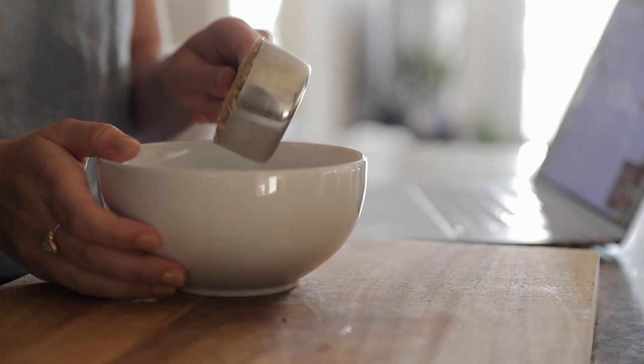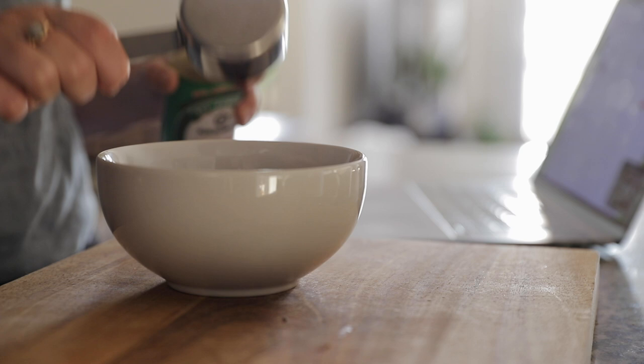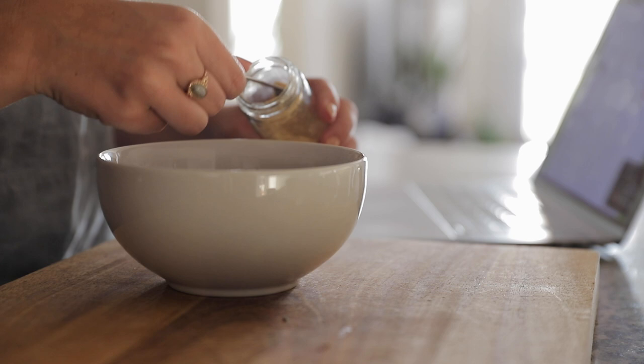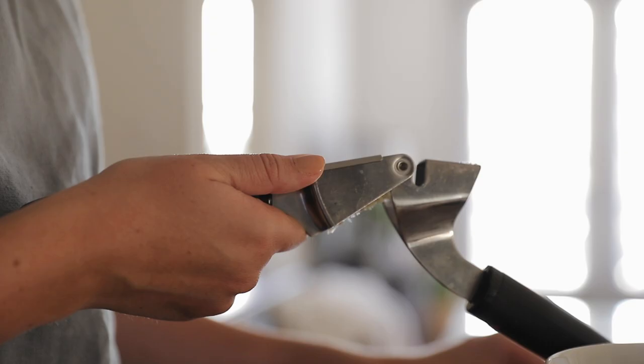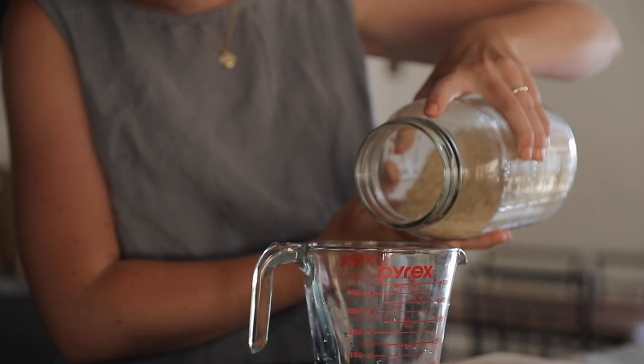The next step is to make the seasoning for the Korean beef lettuce wraps. I do loosely follow a recipe but I've adapted it to fit my own personal liking over the years. If you're interested in trying out this recipe for yourself I'll try to leave the instructions down below. I love them because they are a delicious meal that takes less than 40 minutes to make.